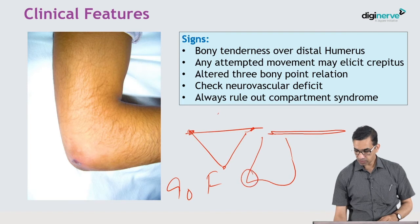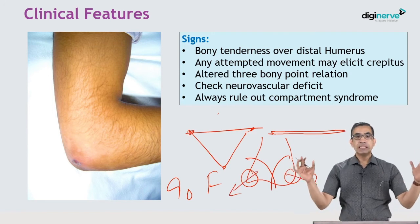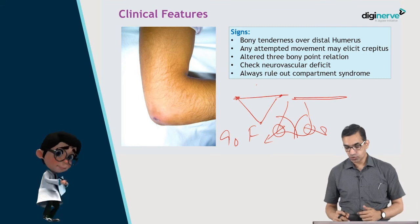In an intercondylar fracture, the fracture line runs between the condyles, causing the medial and lateral epicondyles to separate, disturbing the distance between them and altering the three bony point relationship. This is a commonly asked MCQ point.